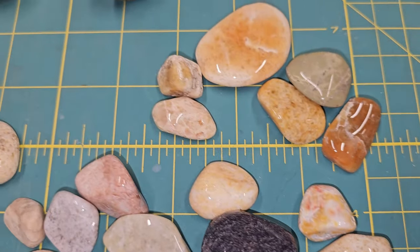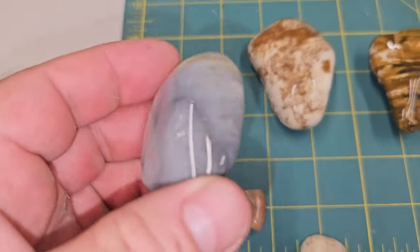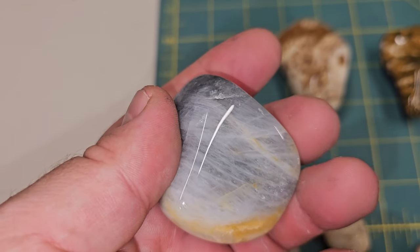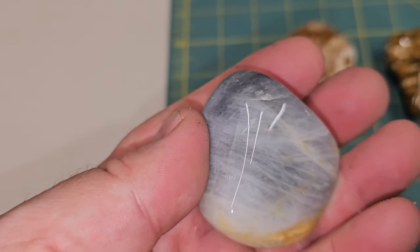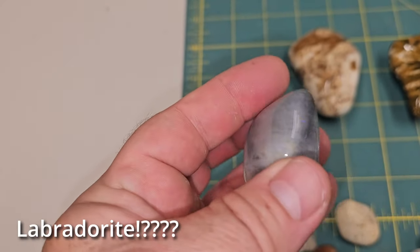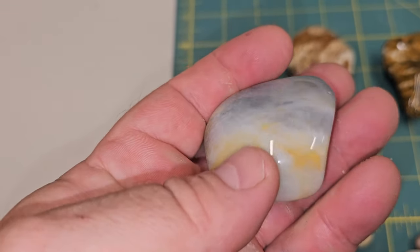I think the best use for this machine is probably between stages three and your polish stage, just to make sure everything is clean. I ran it for an hour but I think a half hour would have been fine — I just wanted to really test it. Wow, that one's really cool — it's got some blue, kind of a blue glare inside. That's really cool. That one's my favorite stone out of all the ones we polished.